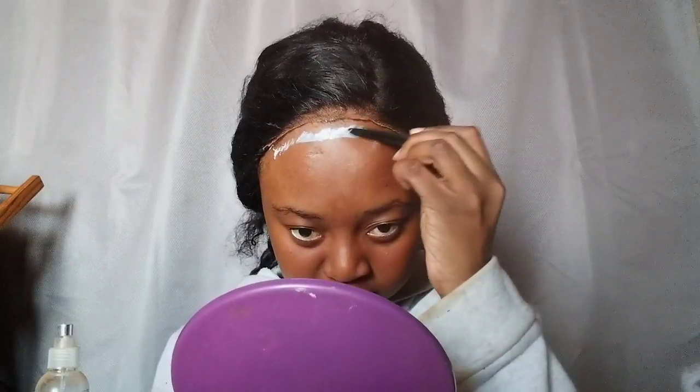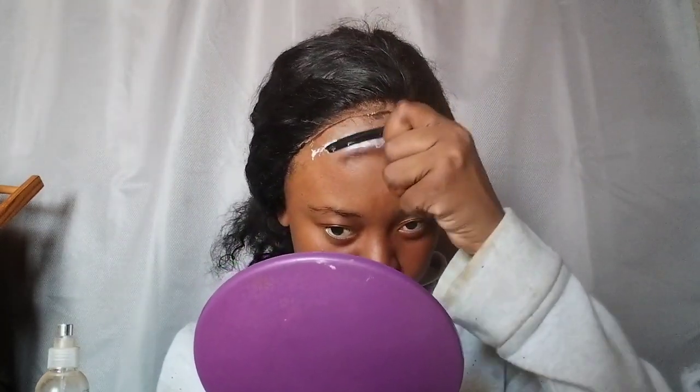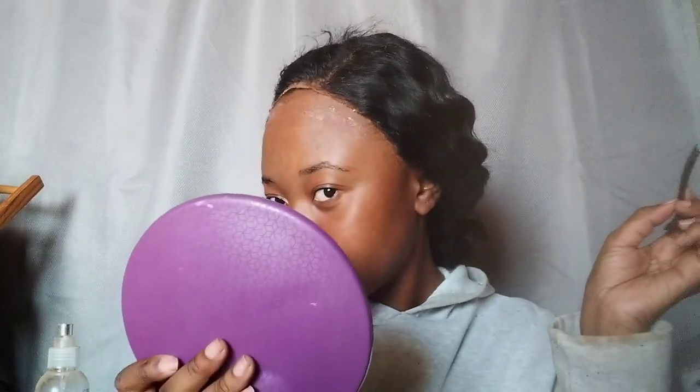I decided not to do a frontal — I'm taking a break from frontals. Sometimes you just need a break. I had a frontal on here prior to this one, so this time around I'm just gonna put on a closure wig. You can see it's already turning clear on the side — I'm gonna let it turn fully clear and then put a second layer. I'm gonna do only two layers because I don't want this to last way too long. Normally I do three layers if I want my installs to last a very long time.